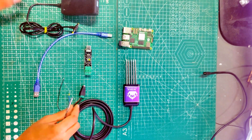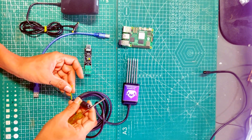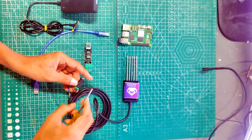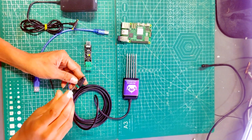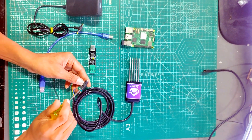Now we will see the connections. The NPK sensor has 4 pins: yellow, blue, brown, and black. Brown is positive — connect it to the positive of the DC jack. Black is negative — connect it to the negative.